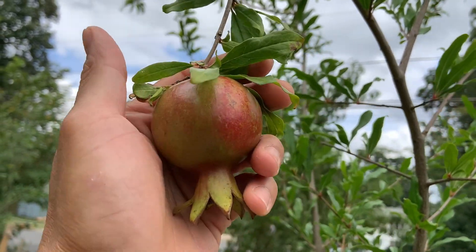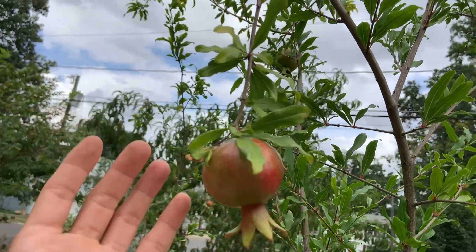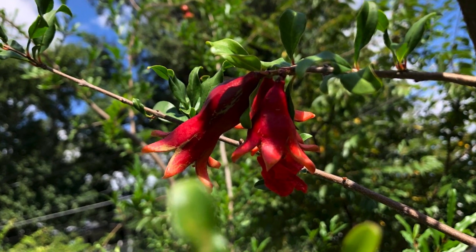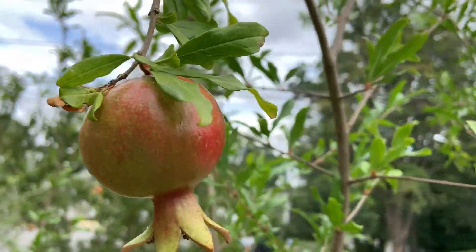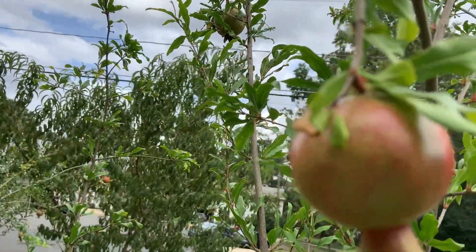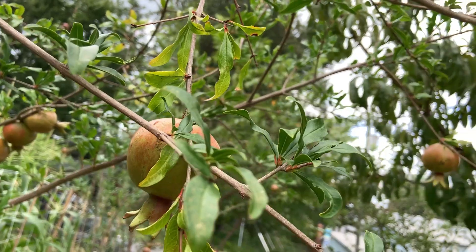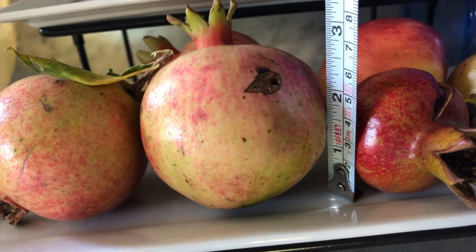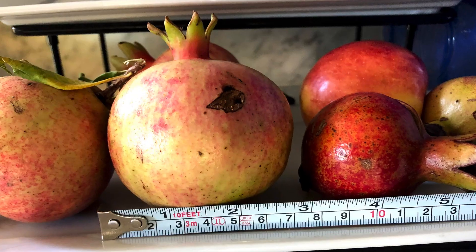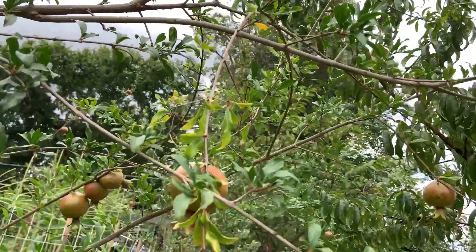Now let's talk about the fruit color. When the flower sets and the fruit first forms, it is a dark velvet red. Over time it starts to turn green — the fruit turns green when small. Then over time it will start to show some pink-red color. When the fruit starts to ripen it will have a light pinkish color. The size of the fruit is about as big as an apple or bigger, and the largest one I've had was almost four inches in diameter.